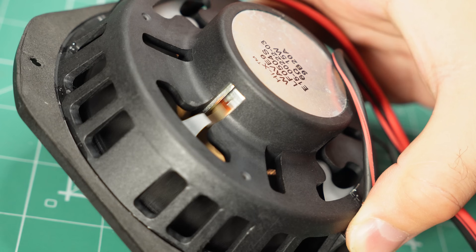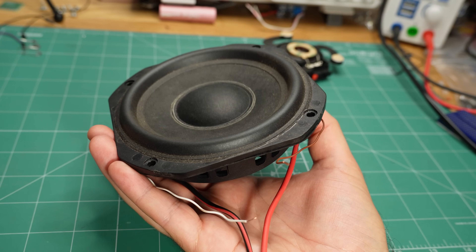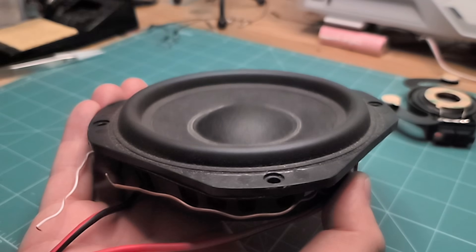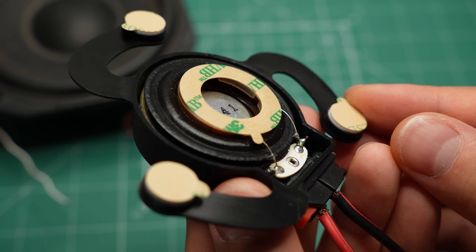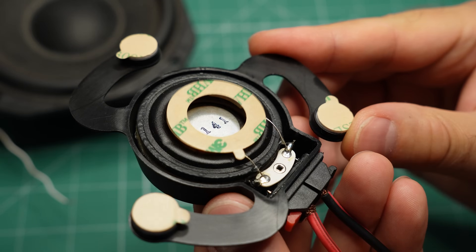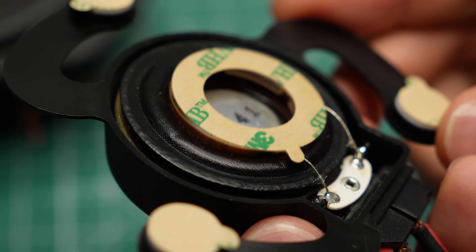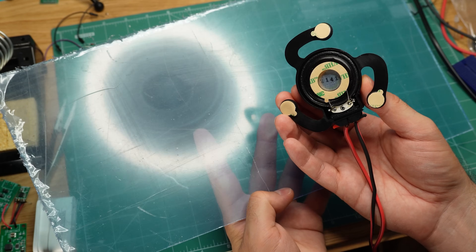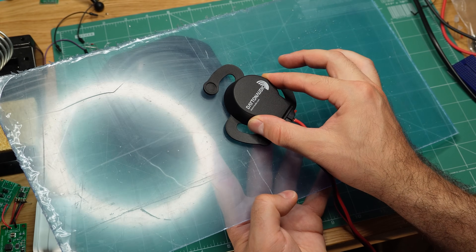When a signal passes through the coil of wire, it makes it move back and forth. This, in turn, moves the diaphragm, which creates vibrations in the air. We perceive these vibrations as sound. The exciter also has a magnet and a coil, but it doesn't have a speaker cone. If I give it a signal, we can see it moving, but we cannot hear much. That's because the exciter is designed to be attached to a surface. When it's in contact, it transfers vibrations to that surface, which effectively turns it into a speaker.